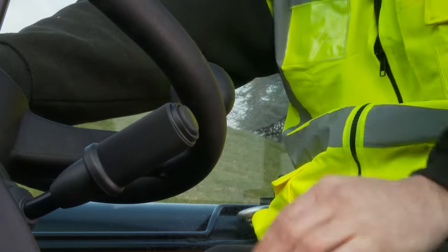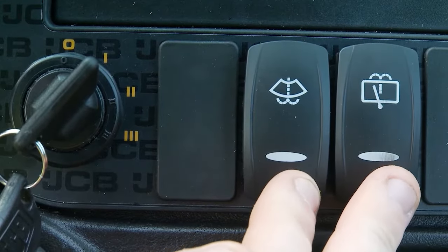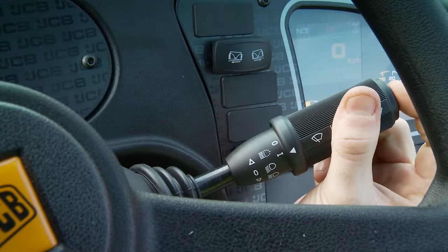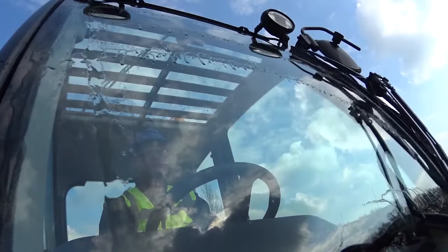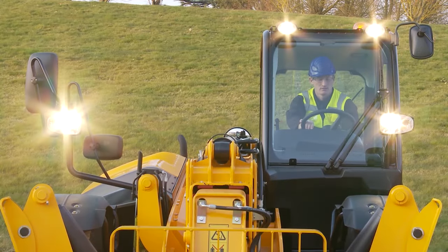Test the horn to ensure other site members and road users can hear you. Check all the window wipers and washers are working and top up the washer bottle as required. Visibility is important for site safety. All lights need to be checked to ensure they're in working order, including the beacon.